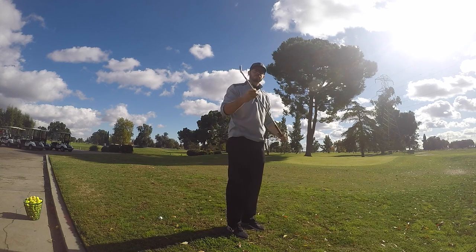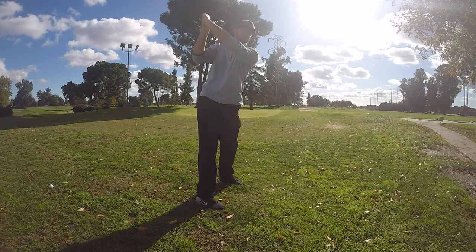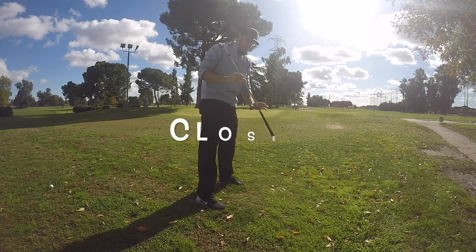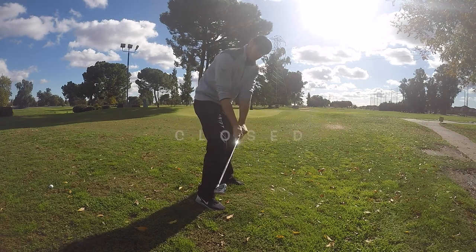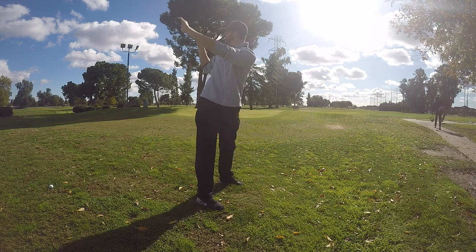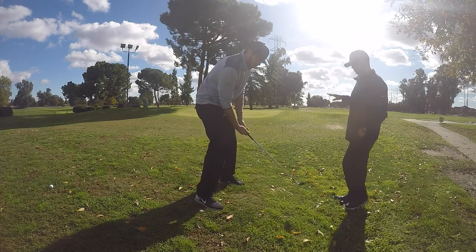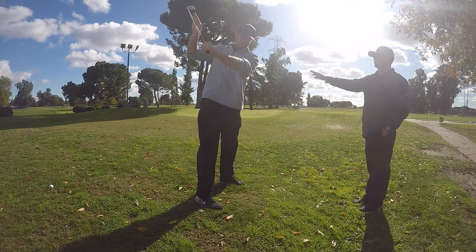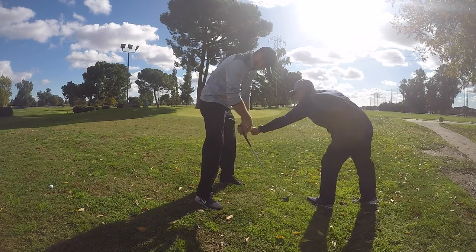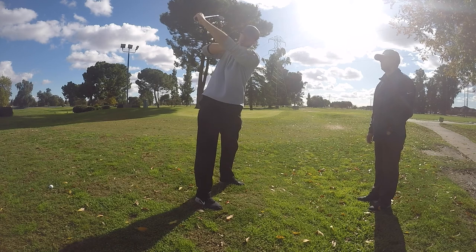Let me explain what closed means. The face pointing straight up — if you can put a cup on it — that's closed. More neutral would be kind of at an angle, and toe down would be open. Neutral is in the middle, and it would match where your arm is — your wrist matches this. If I'm here, the shaft, my arm, everything's in a line — not outside of it, not flat.